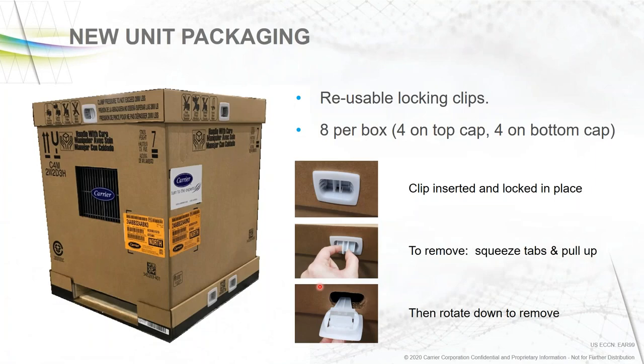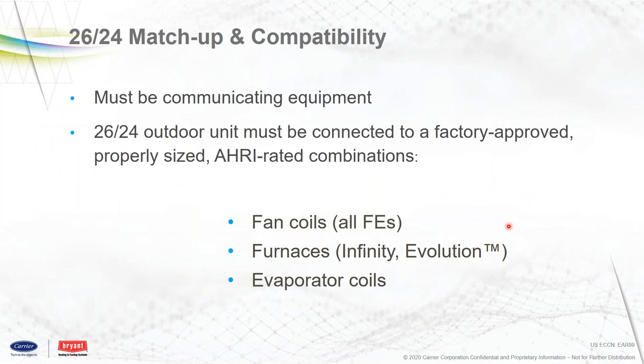The new packaging is out now, so these will come in new packaging. This is the new style packaging using clips. To remove the top, simply squeeze the clips together, pull the tab up, rotate it down, and remove the tab. These are all reusable — they can be reinserted, so if you take the top off you can put it back on. You don't need any knives to get the box open — pop the top off. You've got the same tabs down at the bottom, two on each side, and it lifts right off. It's a neat design and works pretty well.